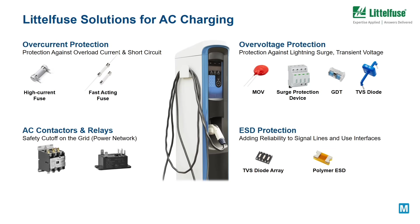Let's start with AC chargers. AC charging stations require many different components to function correctly and safely. They need over-current protection and over-voltage protection at AC input and power supplies.